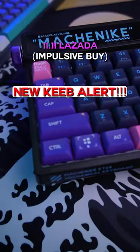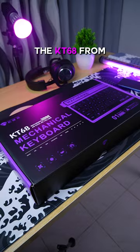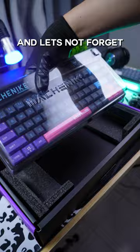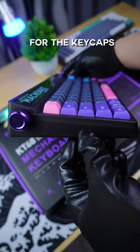Here's your 11.11 Lazada Mechanical Keyboard Recommendation: the KT68 from Mackinac. Inside the box, we have the manual and this cute-looking card, the 2-in-1 switch and keycap puller, the USB Type-C cable along with the wireless dongle, and of course the keyboard itself — the Mackinac KT68.